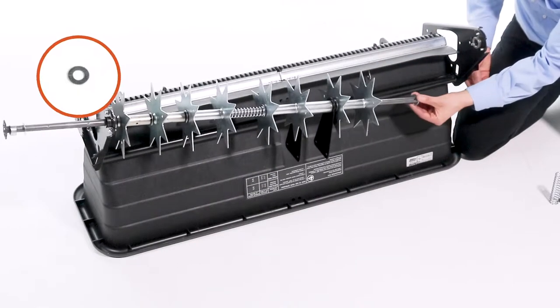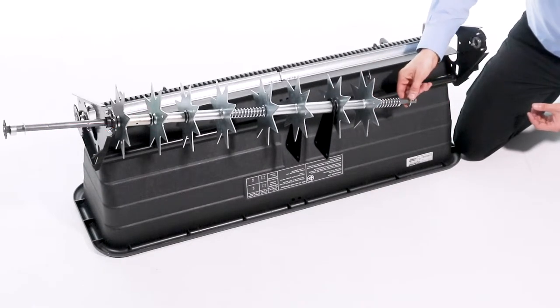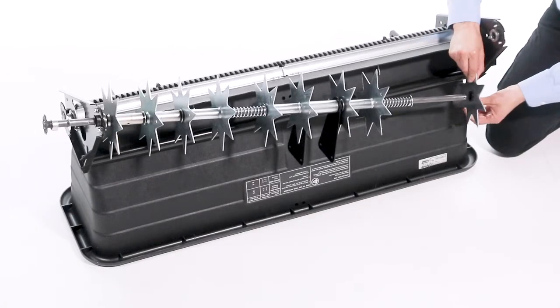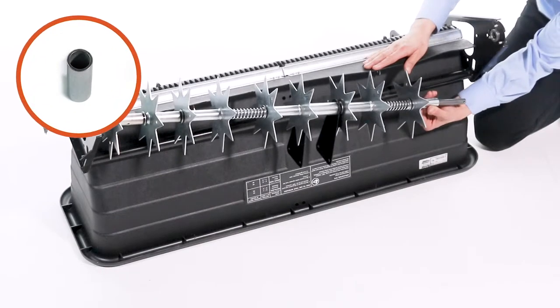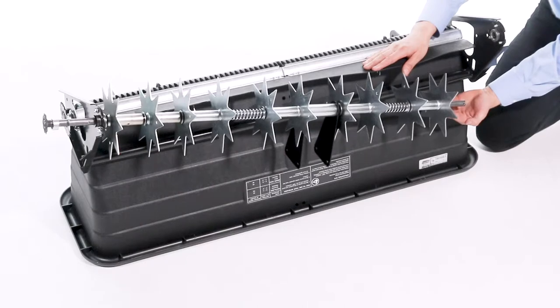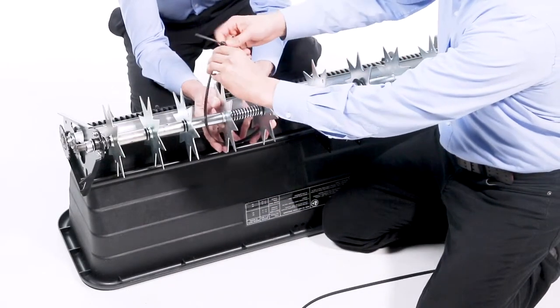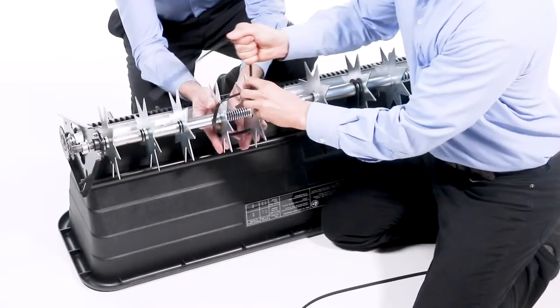Next, slide on a 5/8-inch washer, a spring, and then another 5/8-inch washer. Now, slide a spiked disc onto the axle with the flat side facing the previously installed parts. Next, slide on a medium spacer, and then another spiked disc with the flange side towards the spacer. Then, use a plastic tie around each set of spiked discs that surround the springs. Tighten the discs to compress the springs to allow room for the rest of the assembly.